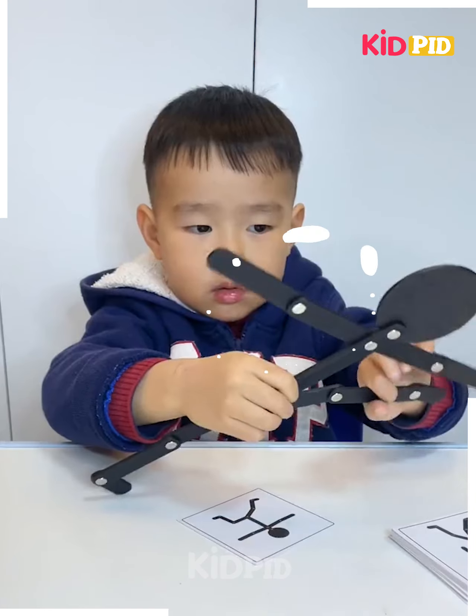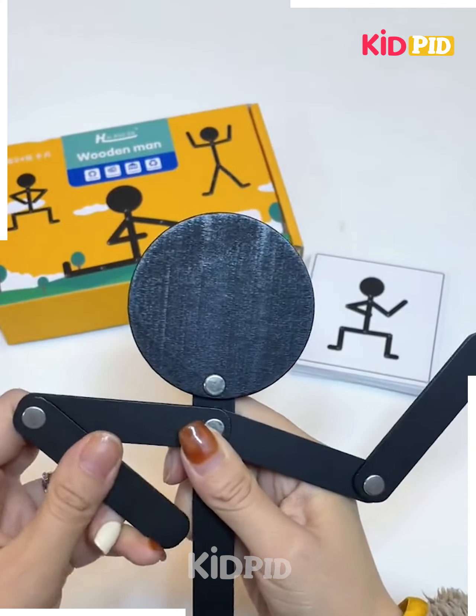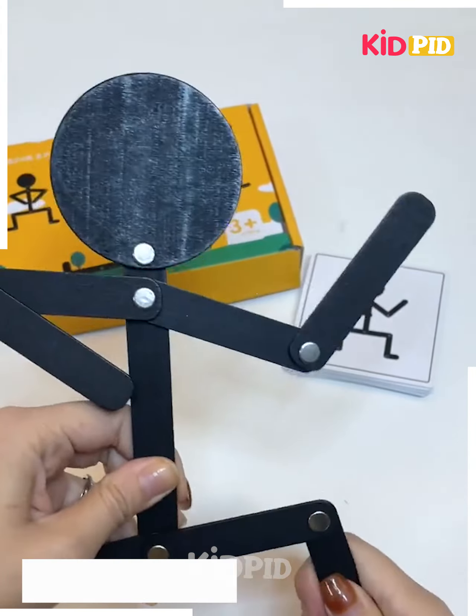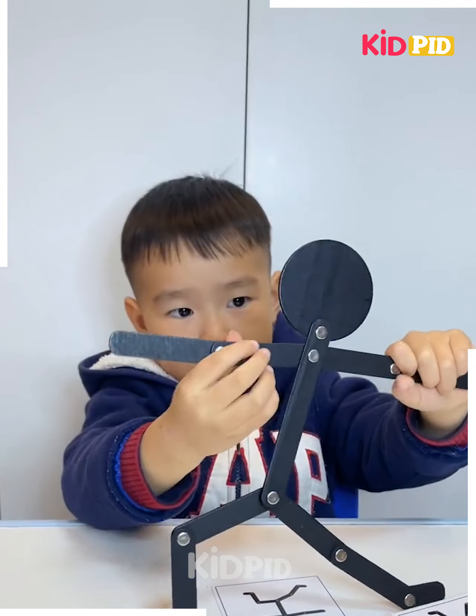For the next game, this boy will be provided with multiple cards showing a stick figure in different positions. He has to try to get them to be in the positions as shown on the cards. This goes on for multiple cards.